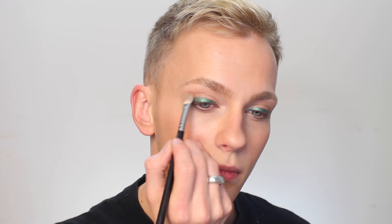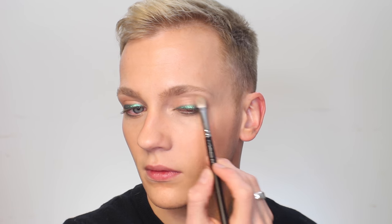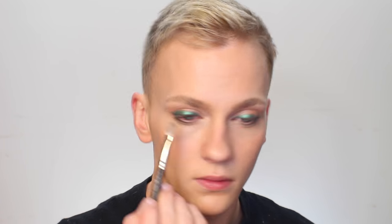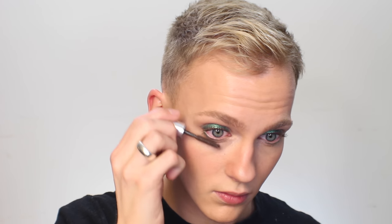Through the crease of my eye I'm using the bronzer that I already have on my skin — this is the Marc Jacobs bronzer — just to create a little bit of definition around the socket line of the eye. I think my eyes benefit from a little bit of that. And then for my lashes I'm using the Benefit They're Real Tinted Lash Primer solely because I'm going to be going over top of it with another mascara later and I didn't want anything that was going to dry hard.